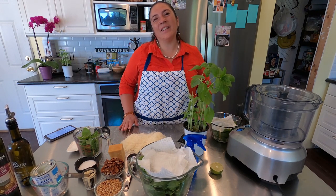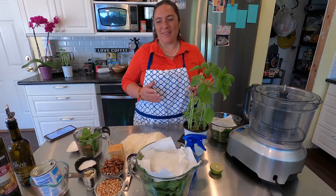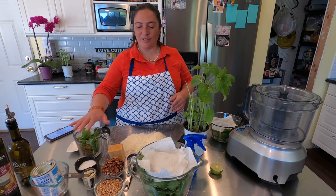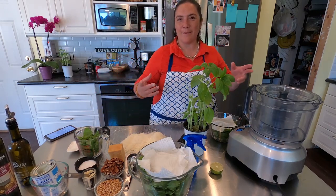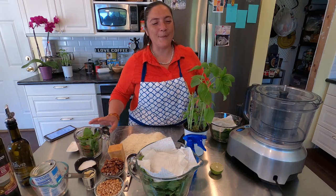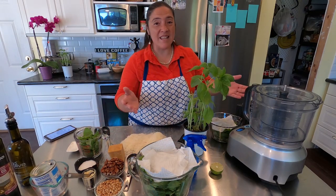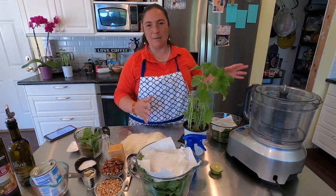Hello friends, how are you doing today? We are going to make pesto. I'm really excited to show you this because I'm going to show you two pestos — not one. We are going to be making pesto: the regular Italian pesto, the one that everybody loves, the green pesto.